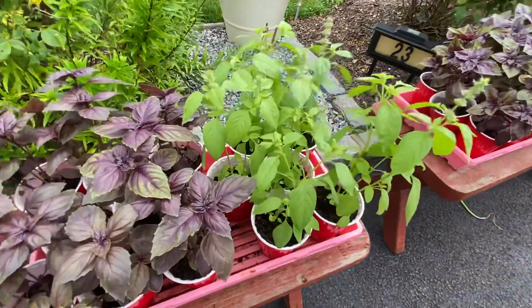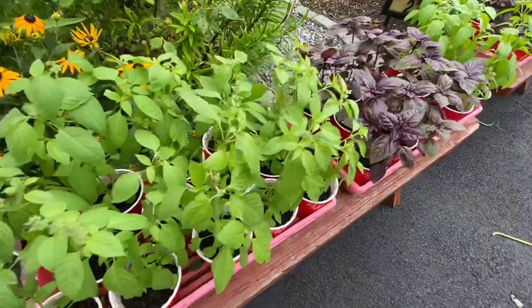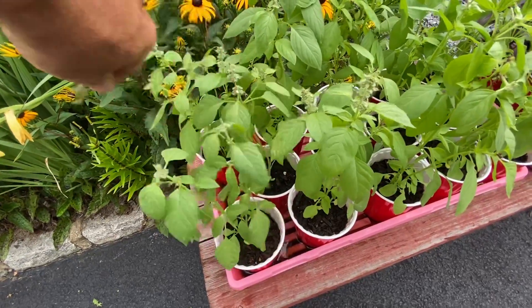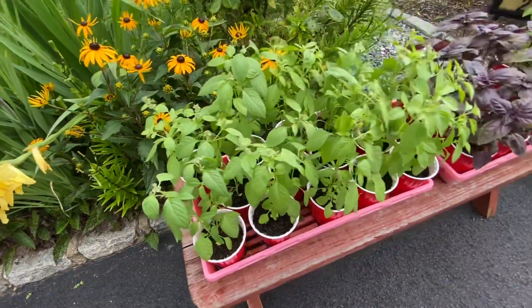The basil — I'm going to transplant. I took two trays of this, 15 each, and I'm going to transplant into larger pots so that I can keep them going longer. I'm thinking I should probably pinch some of these — not all of them, maybe, but a bunch of them.